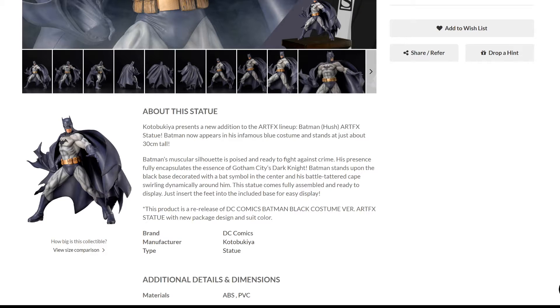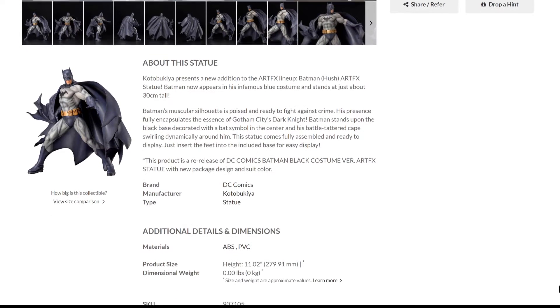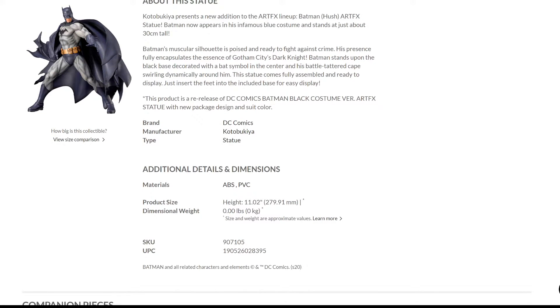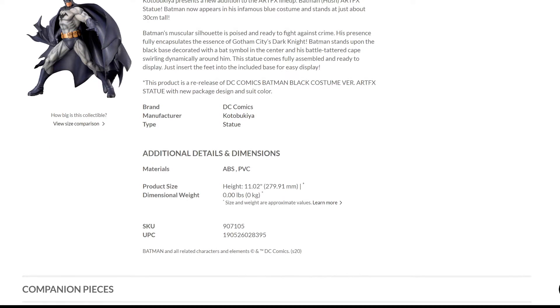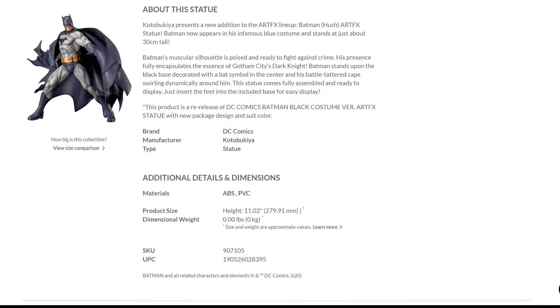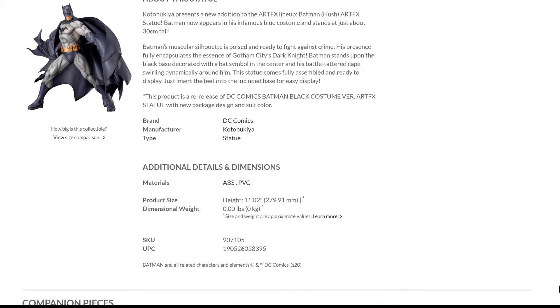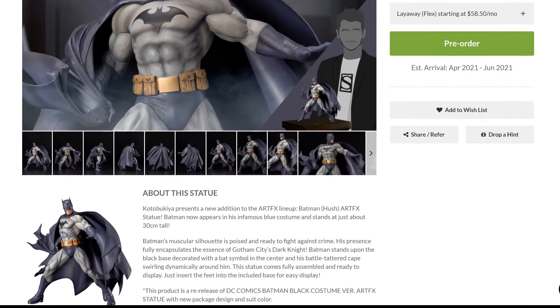Yes, it is a re-release, but not of the black version — this is actually the third version, after the blue and gray, which was the first one. So there's some missing information in the description. The brand is DC Comics. The materials are ABS and PVC. It doesn't say anything about the sculptor, but this is Koe Matsumoto — the original sculptor. The height is 11.2 inches and there's no dimensional weight listed.